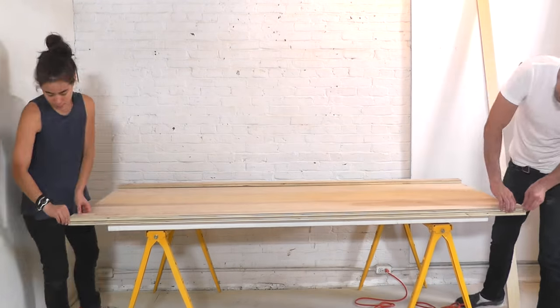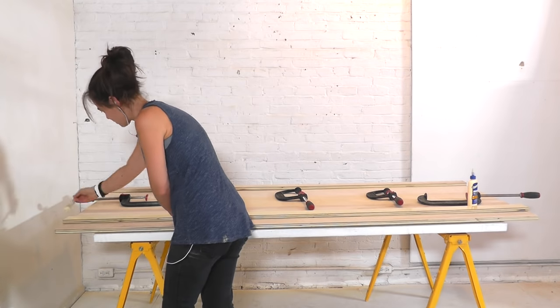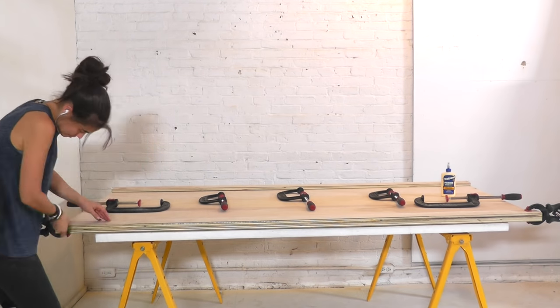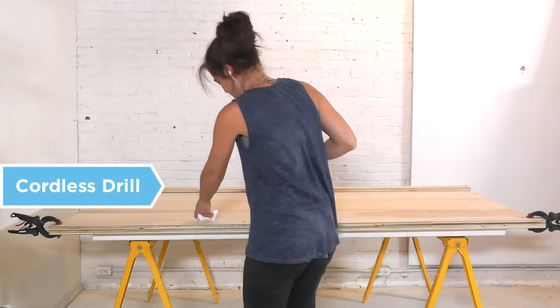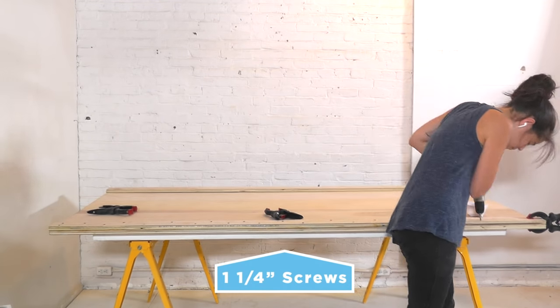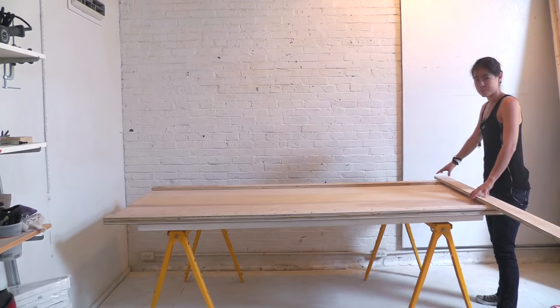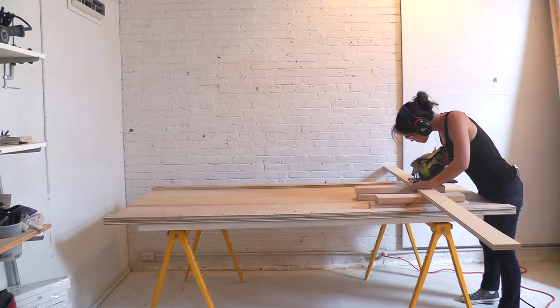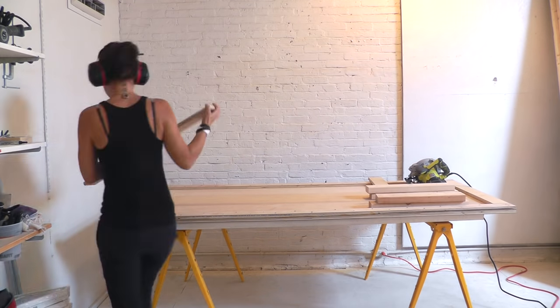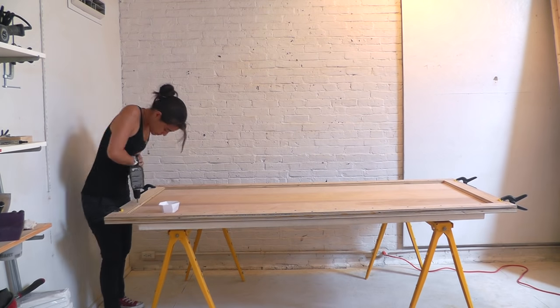I applied a thick but even layer of wood glue before attaching the support to the underside of the bed. I clamped the support into place and attached it using one and a quarter inch screws. I then repeated the process on the opposite side, then cut two smaller supports that would fit snugly in between the two lengthwise supports, which I also glued and screwed into place.